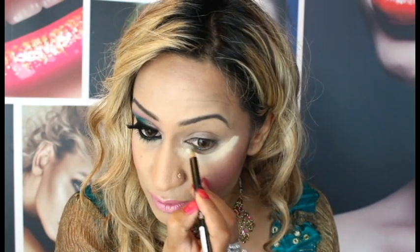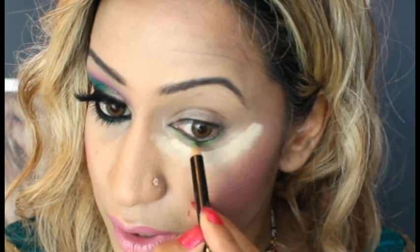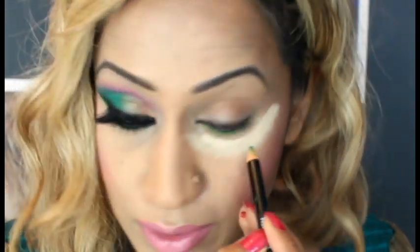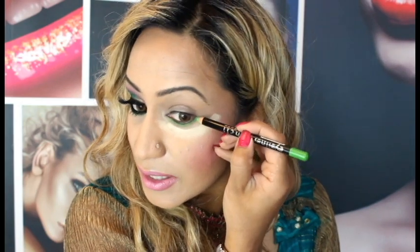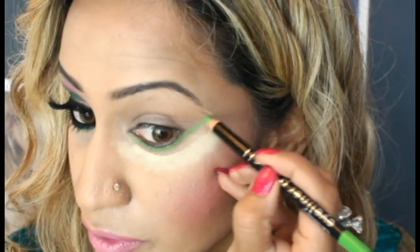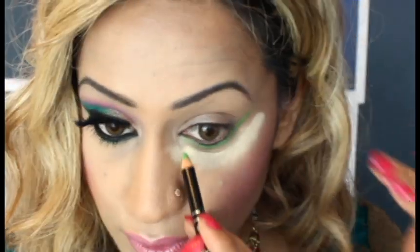I'm going to start off with some green pencil. I've decided to start totally different to how I usually start — I'm going to apply this under my waterline. I've applied this line underneath here. Now if you're using other colours this could be any colour. And I'm going to draw a line going upwards — this is where my eyeshadow is going to follow. That's just our guideline.